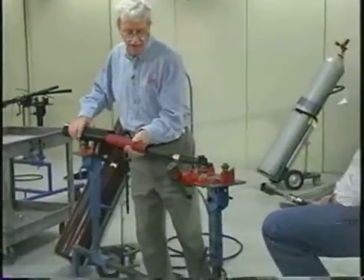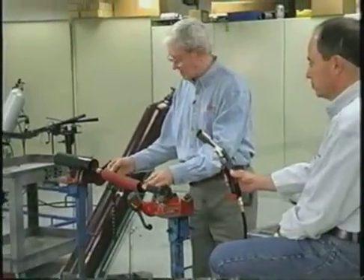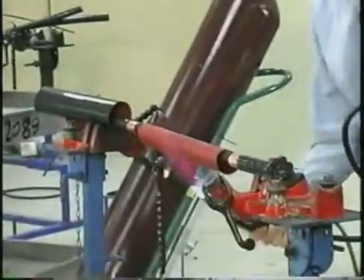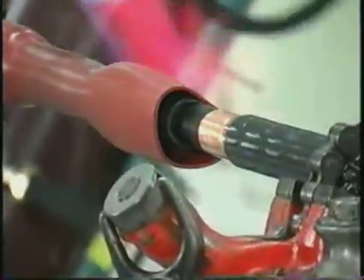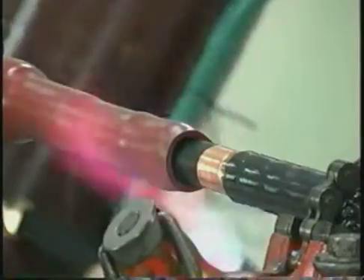That tube is followed by this red insulating tube, which is positioned in the same position — they have approximately the same length — and you shrink it in the same way. Keep the flame moving so that you don't scorch the tube. However, if you do scorch it, all you do is clean that scorched area with some solvent. And if it's really badly scorched, you can abrade the scorched area away.